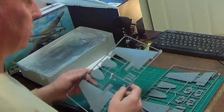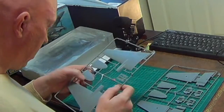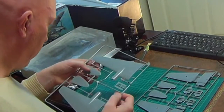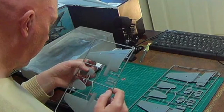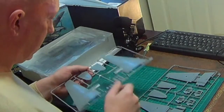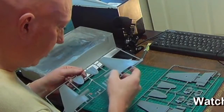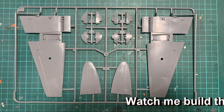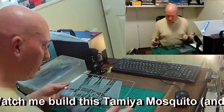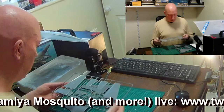The panel lines are sunk, which should work very well for washes. Interestingly, on the tailplane the rivets look recessed, whereas the rivets on the top wing parts are protruding. On the lower parts of the wings you've got recessed rivets and recessed panel lines — that's looking good.